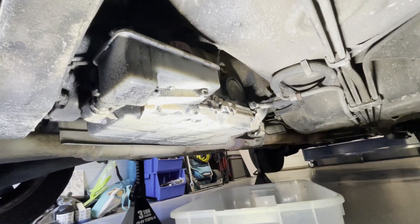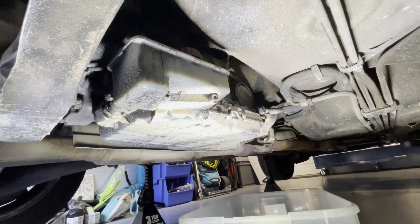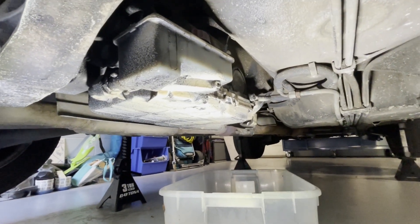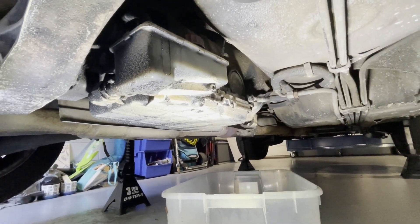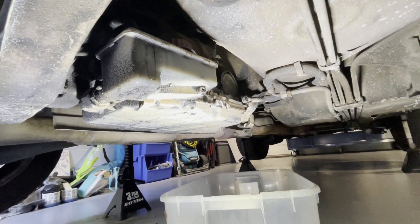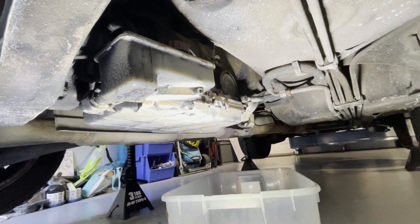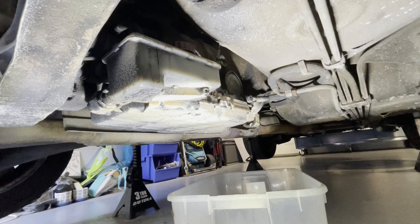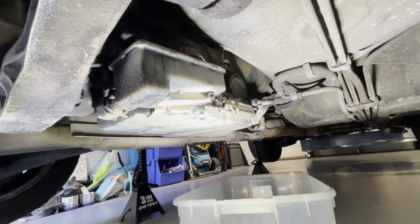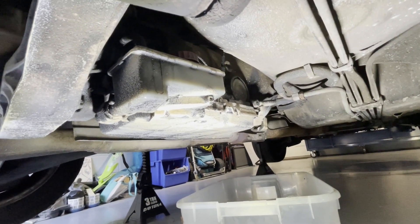The other issue is I found this tan stuff on a bunch of different places around the car - up by the power steering pump, and you'll see it here on the rear diff too. I don't know what it is, but I'm suspecting people sprayed it on there to try to hide leaks. Found a few things like that on this car that weren't what they were advertised.